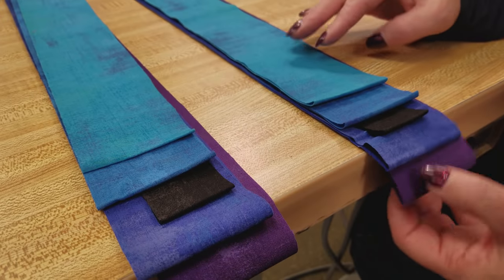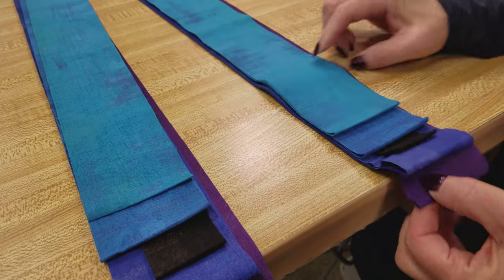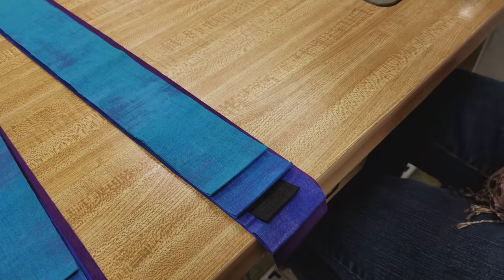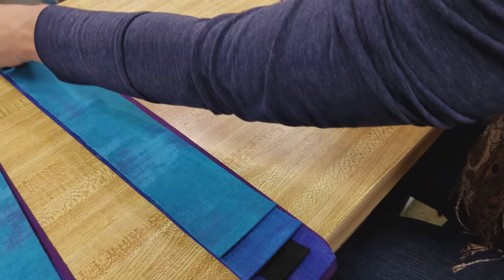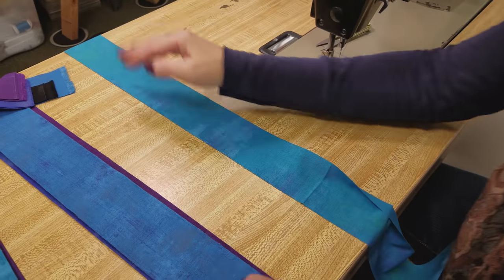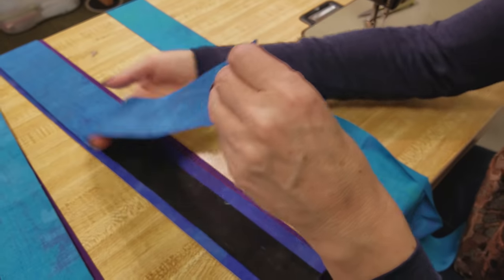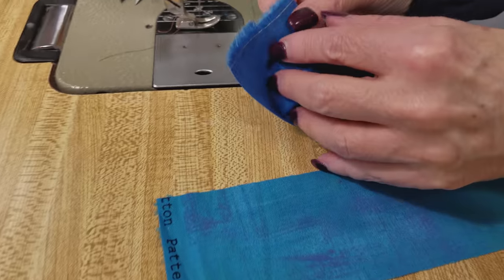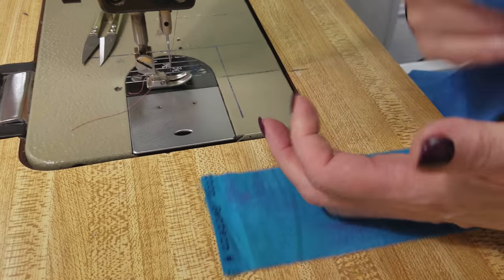I've got two sets, five strips in each one, and I'm going to sew them in order like this. They're going to be long strip sets. We're going to sew them all side by side. So we'll start with this strip and put the next one right next to it. We're going to use a ¼ inch seam and a fairly small stitch length.